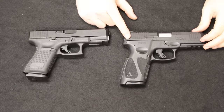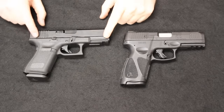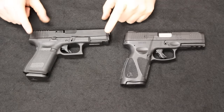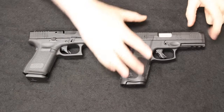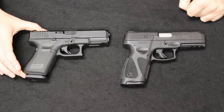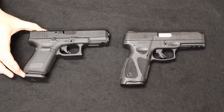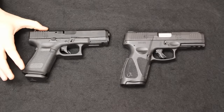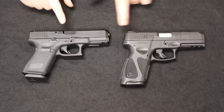The Taurus G3 has an overall length of 7.25 inches, whereas the Glock 19 is 6.25 inches — a full inch shorter on the Glock 19. The height on the Taurus G3 is 5.2 inches, and on the Glock 19 it is 5.04 inches — about 0.15 inches shorter on the Glock 19, so pretty close. The barrel length on both is the same at 4 inches.